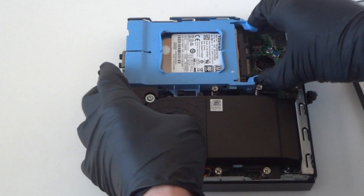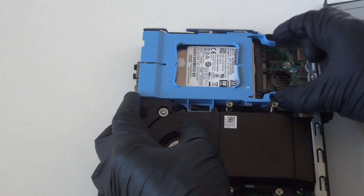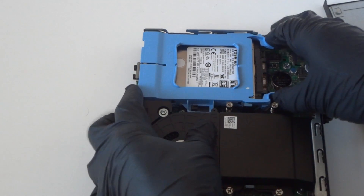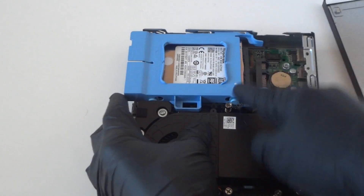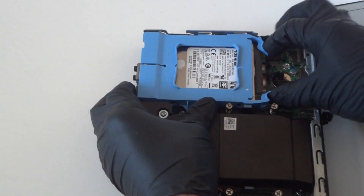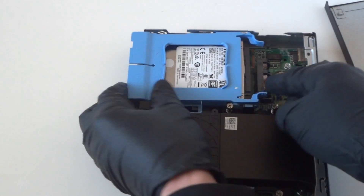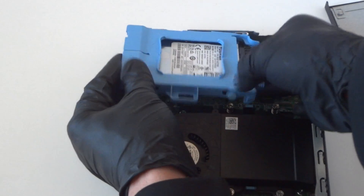We're gonna remove the hard drive — it's a 2.5 inch. To do that, there are clips right here. Press on them like this to release the hard drive, and you're gonna press it to the left. Press on the clips to release the secure lock and slide it to the left to release it.